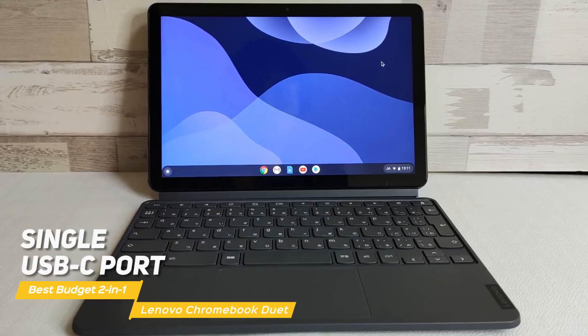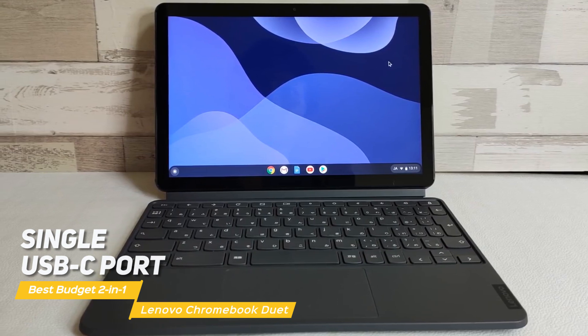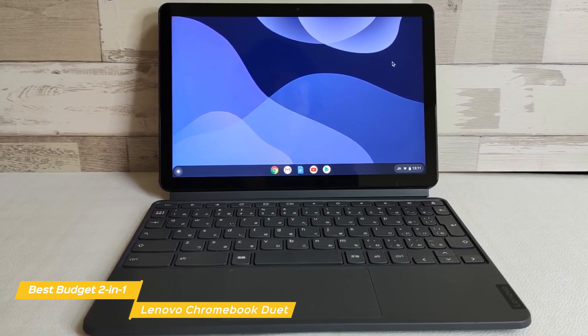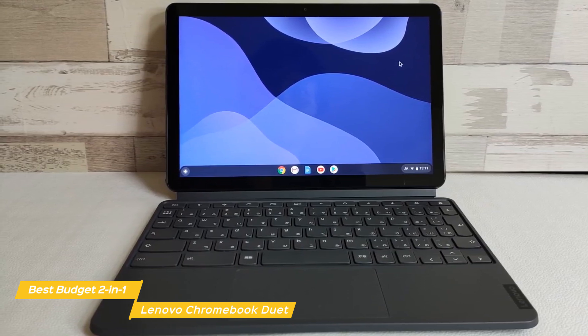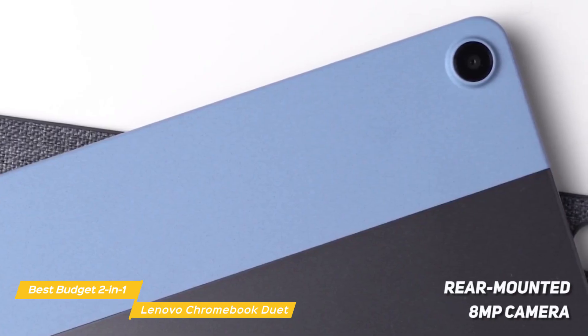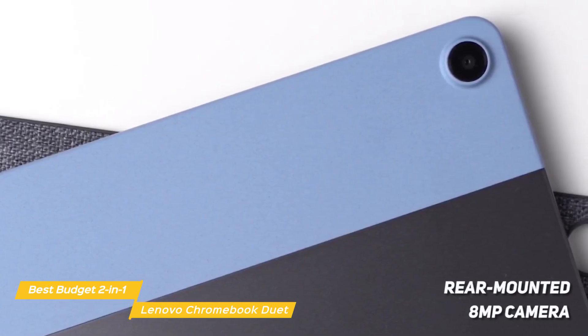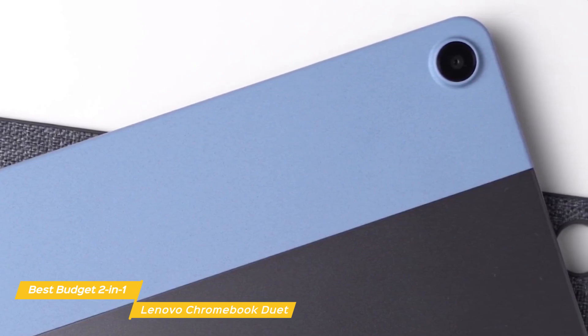Available ports include a single USB-C port, which keeps things very simple, if limited. 2-in-1s don't always have great cameras, and the 2-megapixel front-facing camera on the Chromebook Duet is a good example of this — selfies taken with it don't have much detail. The rear-mounted 8-megapixel camera offers much of the same result. On a more positive note, battery life is above average, giving you up to 12 hours of uptime on a full charge.